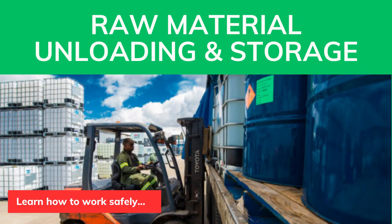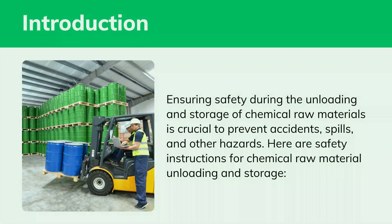Raw Material Unloading and Storage. Ensuring safety during the unloading and storage of chemical raw materials is crucial to prevent accidents, spills, and other hazards.